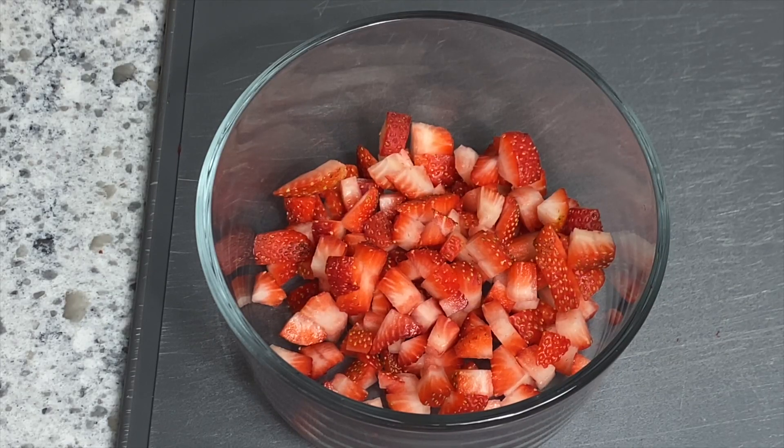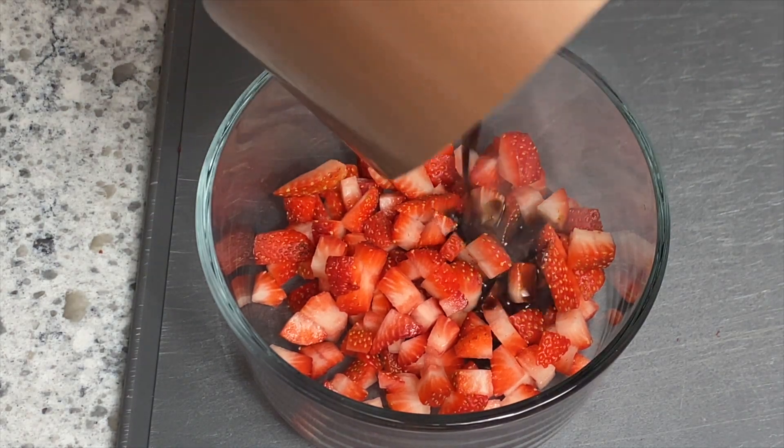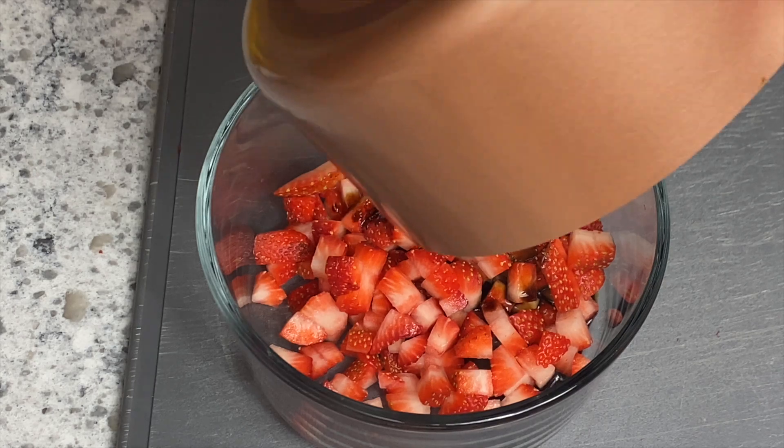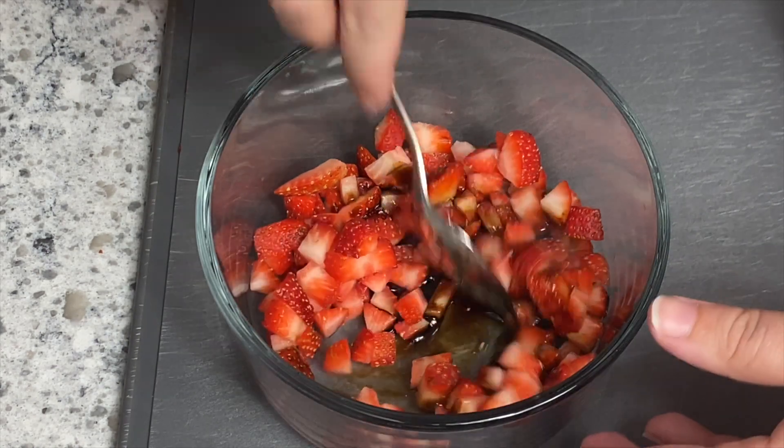For the strawberries, I just diced them into small pieces so they'd be easy to eat on the crostini, and then you're just going to take your balsamic glaze and add it to them. It might look at first like it's not enough, but it definitely is. I'll have the full recipe with all the amounts linked in the description box below.